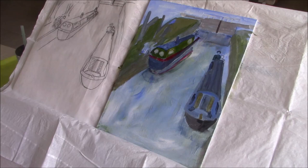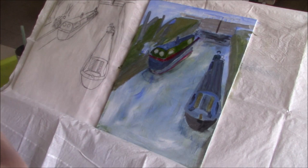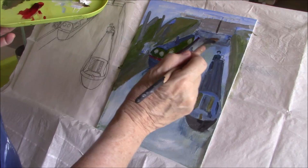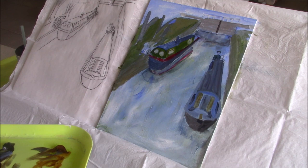I think we could do a little better with that wall here. I haven't done anything really with my water or anything else.